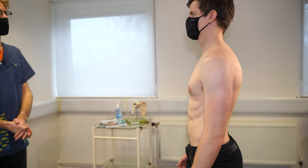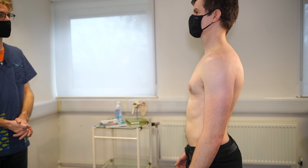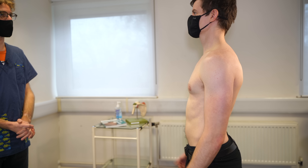Well, that completes our examination. We haven't found any problematic things. Any questions for myself? No, that's it. Thanks. OK, you can put your shirt back on. Thank you.